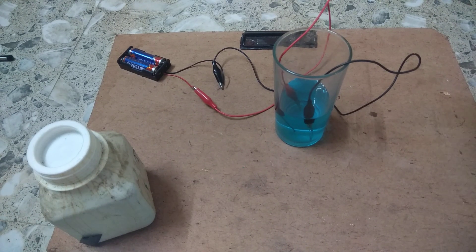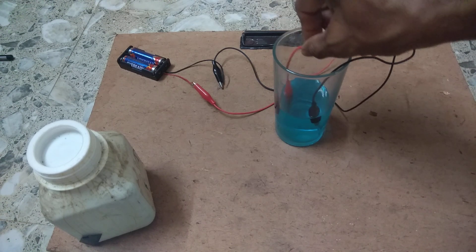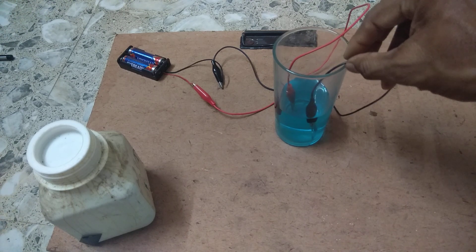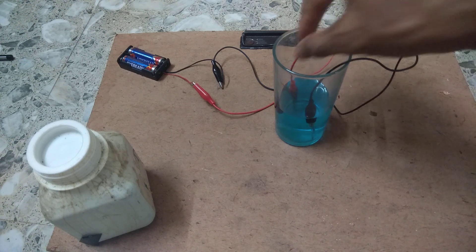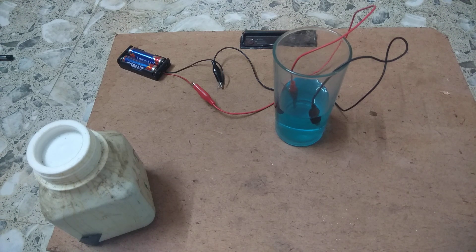We are trying to electroplate copper onto the cathode. The positive terminal is the anode and the negative terminal we have connected is the cathode. Let's see what happens to them in the copper sulphate solution. We have to wait for some time to see the reactions.